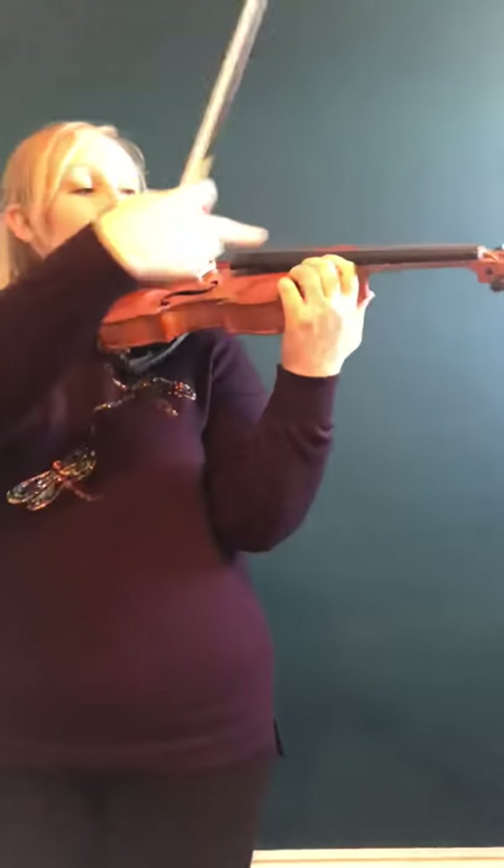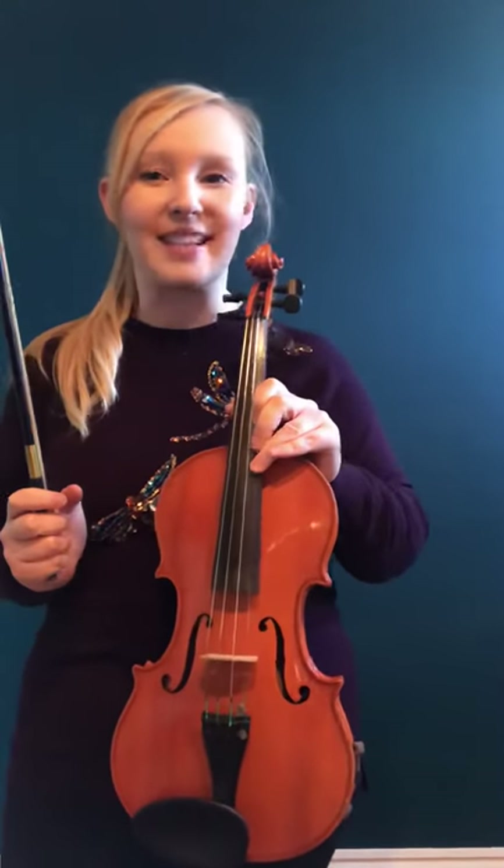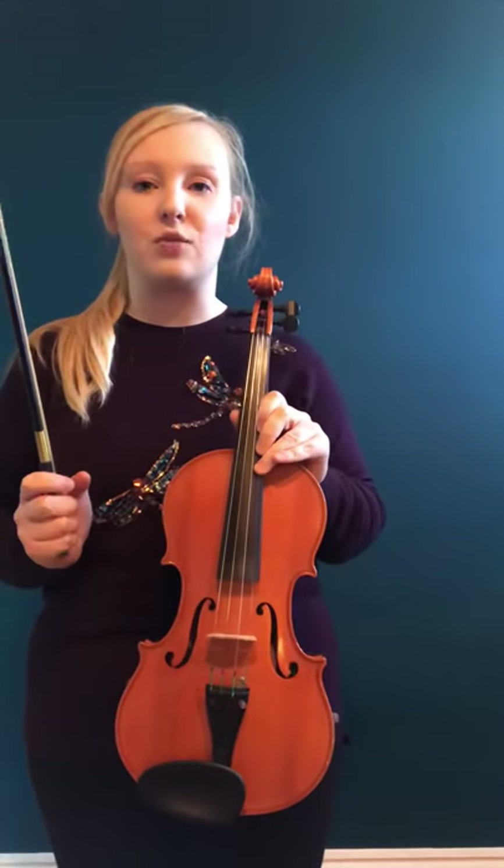The central chin rest allows me to be really sort of further along my violin, closer to the tail piece, and therefore everything feels a lot more central. It's much more comfortable for me — the violin is higher on my shoulder and I get a much better technique of playing with it. That's something you might want to look into or consider. I will put a link to the central chin rest on this video.